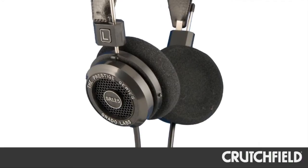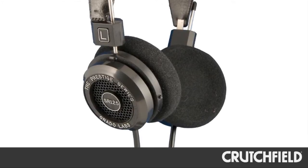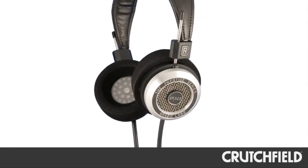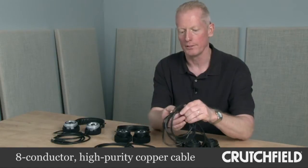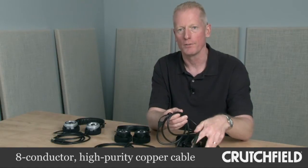All three models feature an open-air design for better overall sound quality and performance, since the driver is not restricted by a closed-air design. We also use an eight-conductor cable inside of the connecting cord, which is made of an ultra-high-purity copper. It allows for better transference of signal from the electronics to the headphones, very similar to using better speaker wire on your home speakers.